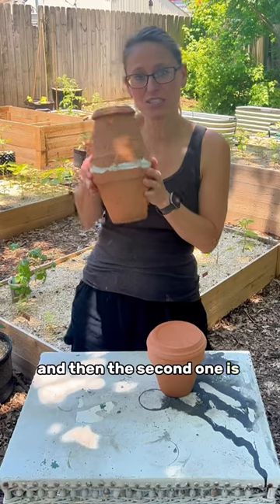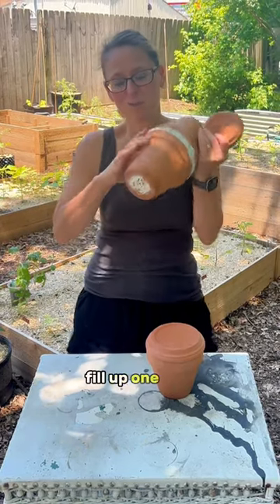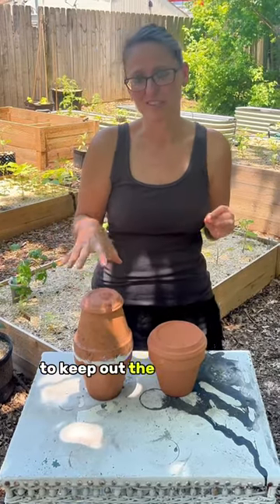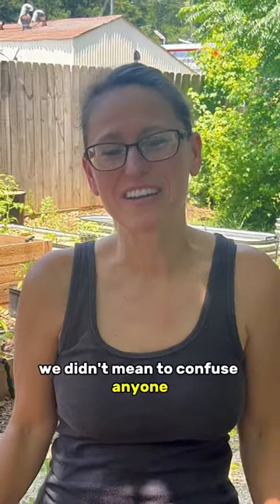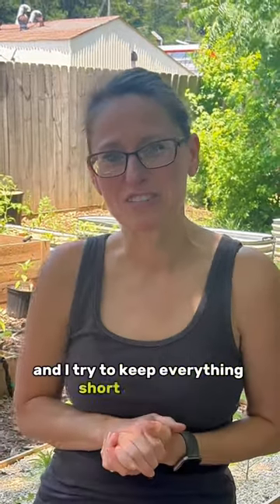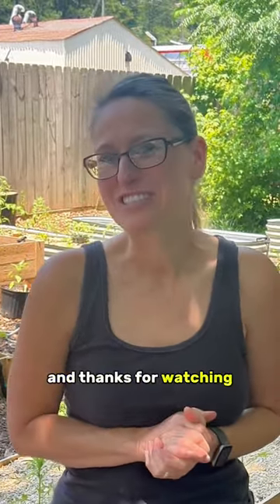The second one is two pots. Fill up one hole, glue them together, and then you put this on top to keep out the debris and bugs. We didn't mean to confuse anyone — stuff accidentally got edited out. I value y'all's time and I try to keep everything short and sweet, so thanks for watchin'.